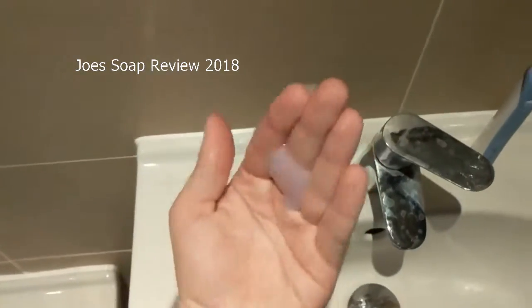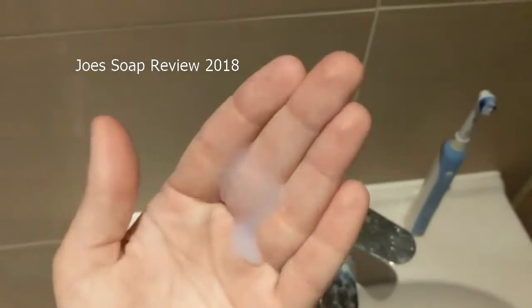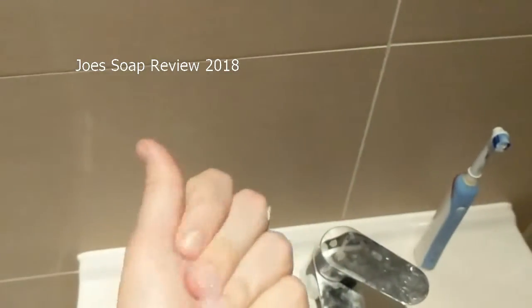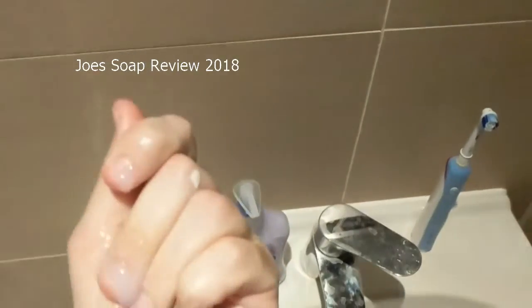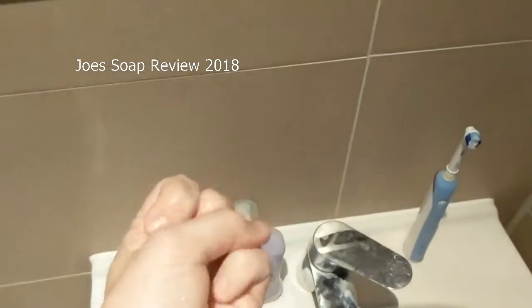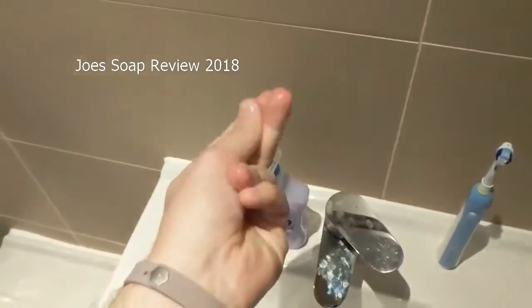What you're seeing here, guys, is my first time using the Unicorn Soap. And as you can see — oh my god — it smells like Refreshers flavor, like Refreshers.